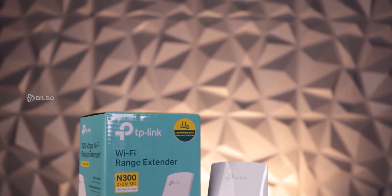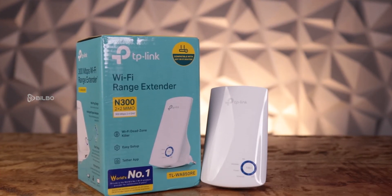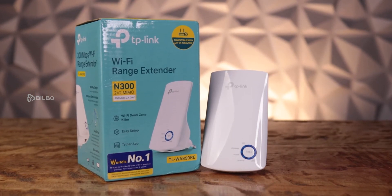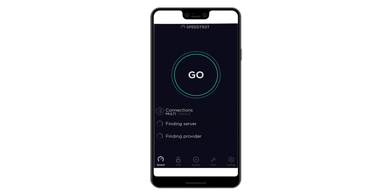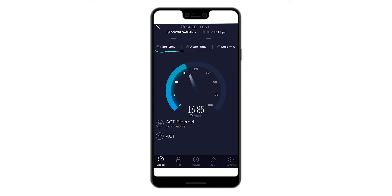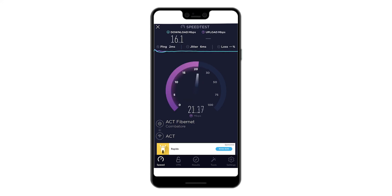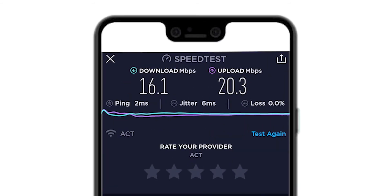Now I'm going to show you how to connect this Wi-Fi range extender without installing any apps on your mobile phone, just using Google Chrome. I connected my primary Wi-Fi network with my mobile phone. Let's test the speed of the internet. Here's the result of the speed test.